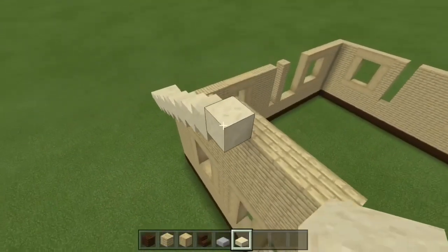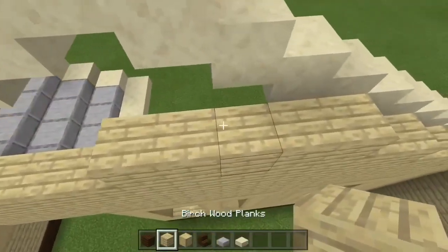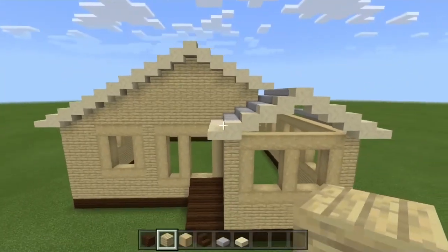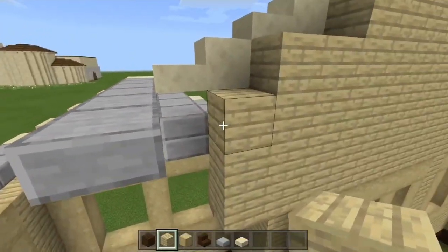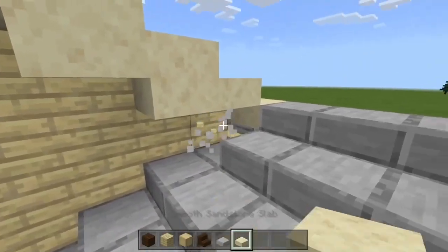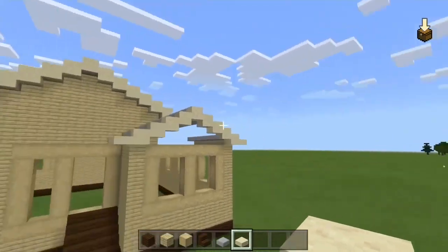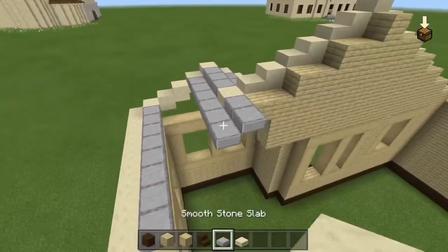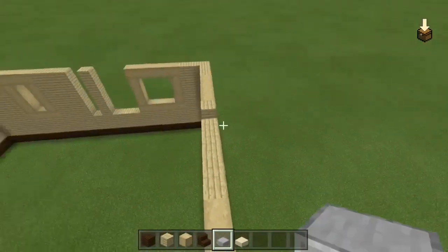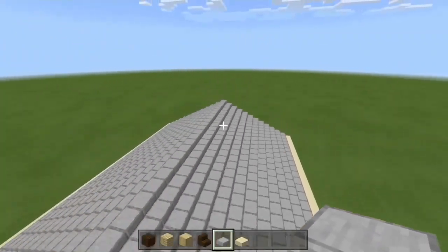Slowly making our way up to the top. Now just fill this up. That looks kind of bad from this side — just going to put that there. That smooth stone slab on the top of the roof, I'm going to take that out so you can fill that up with the birch planks and extend this all the way into the back wall. It's taking nice shape.